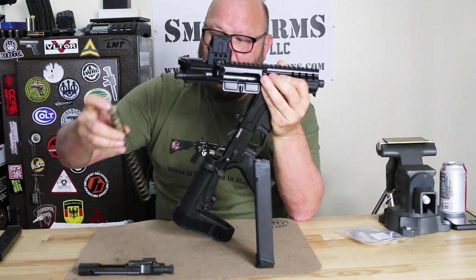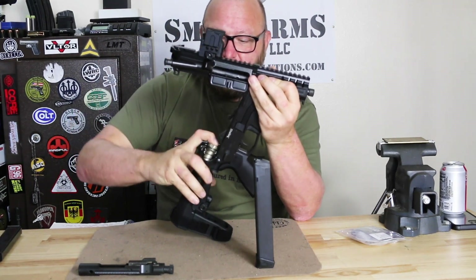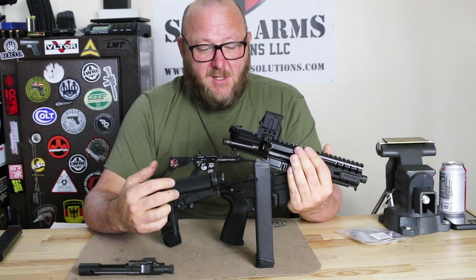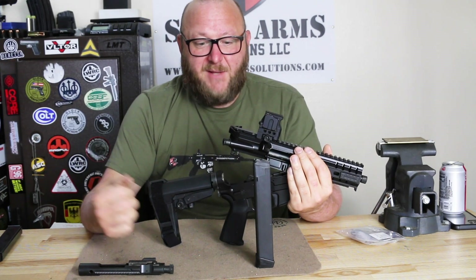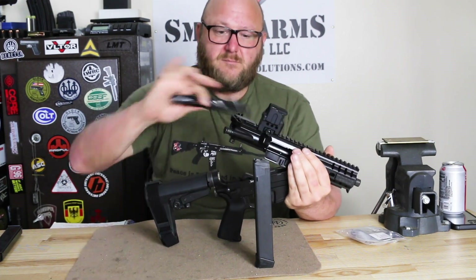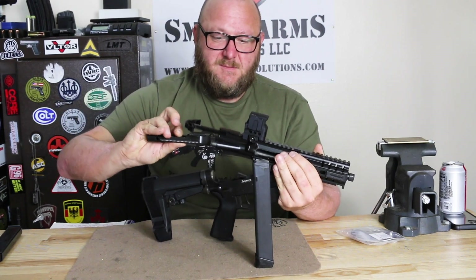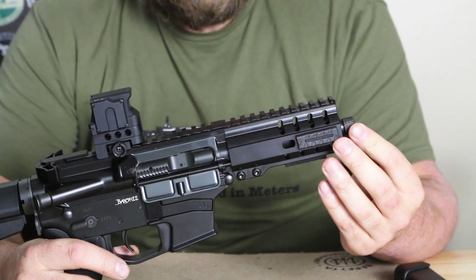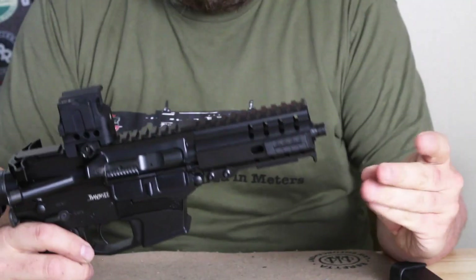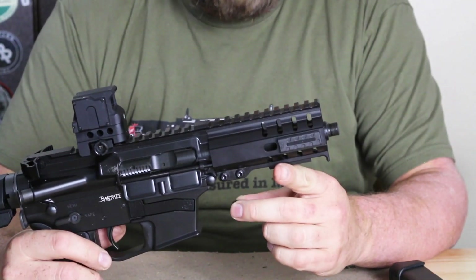We're using a short buffer because that's all that's necessary, and we have a flat recoil spring as well. The flat recoil spring gives you more bearing surface and is more durable than the standard recoil spring - definitely a benefit for the higher impact you get with a 9mm because of its pressure curve. Now for some other features: the barrel is 4150 chromoly vanadium, five inches, with a nitride coating. We have a threaded barrel with a cap.